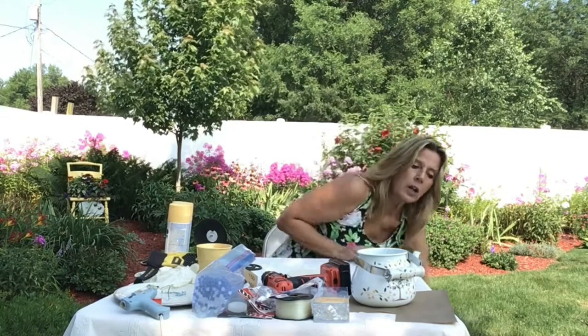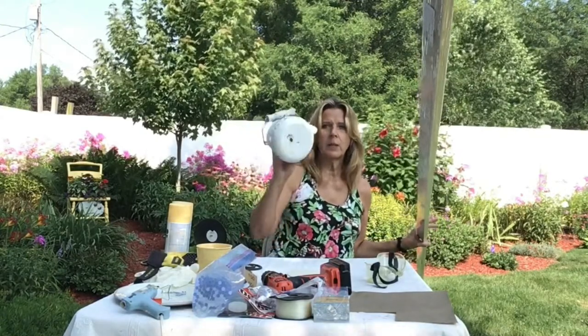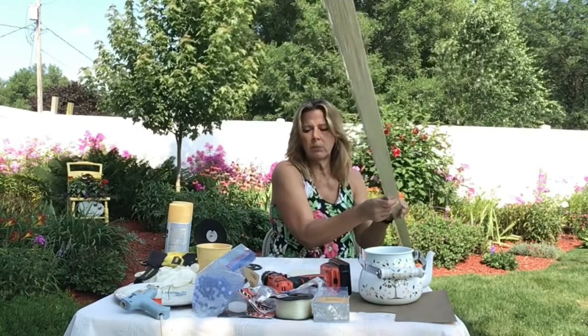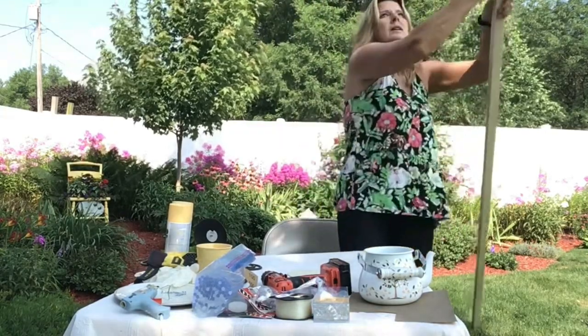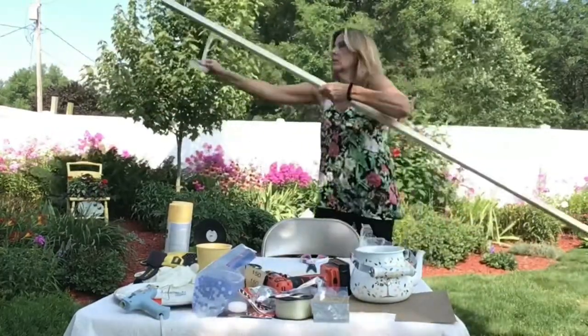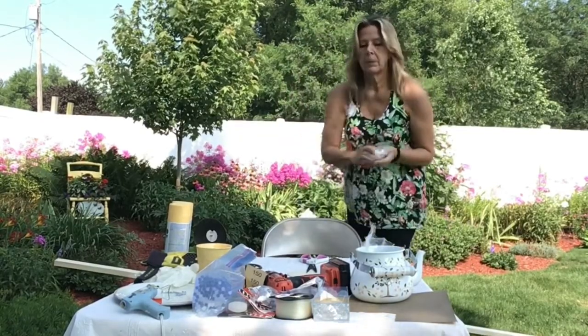The next thing I did was I bought a very long poplar board — it's 12 feet long. The reason I bought it so long is because I have dogs, and I'm not going to be attaching this in a tree. I want to put it up high so the dogs can't get to it. It's called a poplar board and I got it at Menards. So now what we're going to do is go ahead and paint our circle.